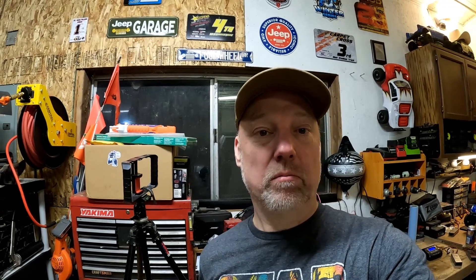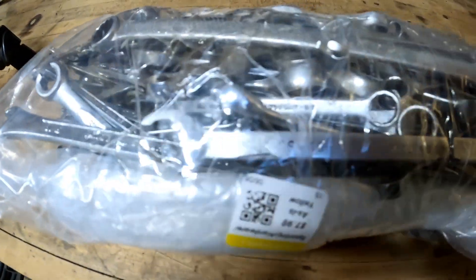Today it's sort of a grab bag video. I picked up a bag from Goodwill of wrenches. Do I need the wrenches? Probably not. Is it going to be fun? I think so. So let's get to it.